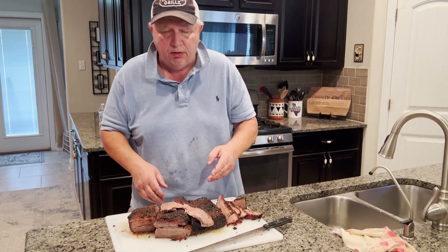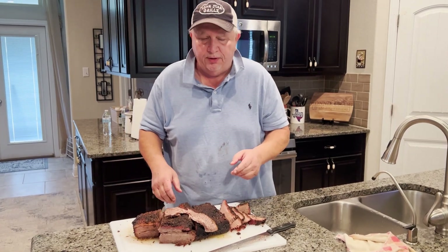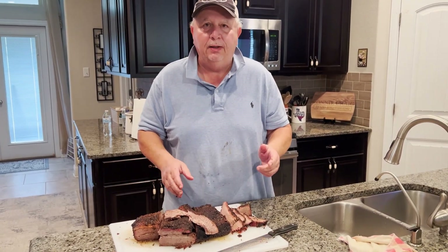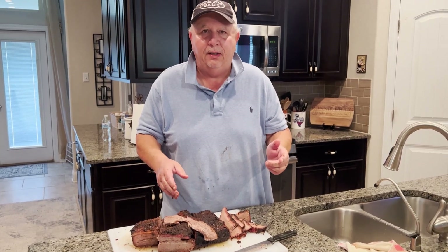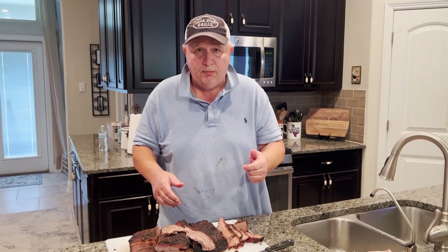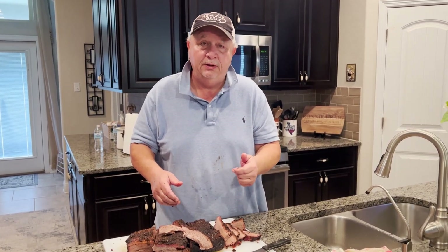My first cook on my 20 by 36 Lone Star Grills pellet smoker came out great — cooked overnight and was ready in the morning. Give me a thumbs up on this video if you would, and please subscribe to my channel.